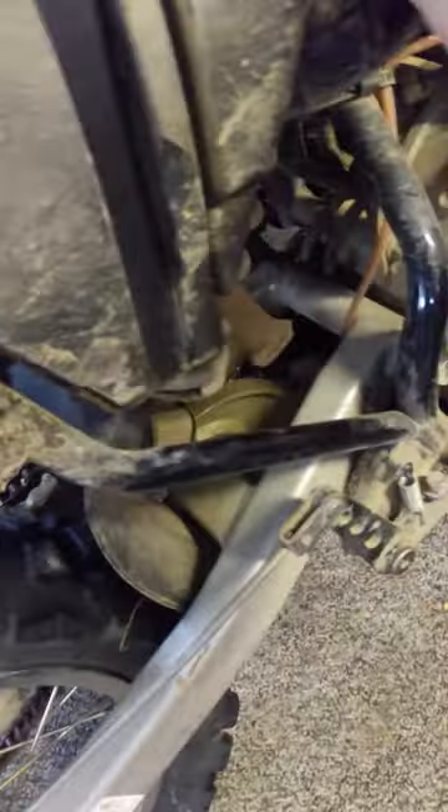Alright guys, here's another video for you. So I got the socket taken off, panels, and I'm getting to the airbox. Just took off this strap, so let's see how she looks — I've never opened this one before, so I don't know.